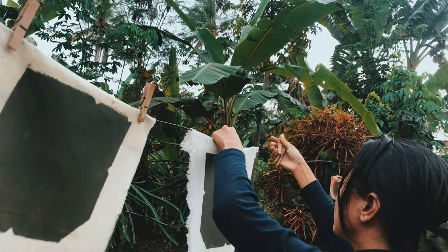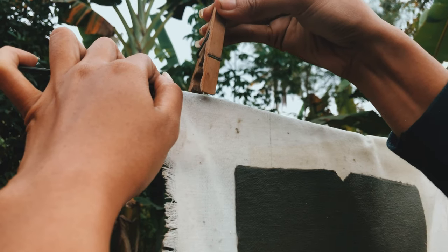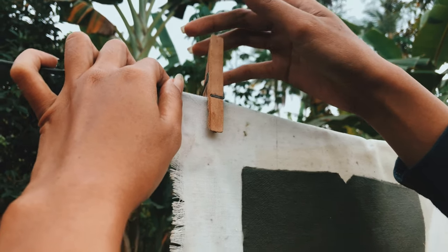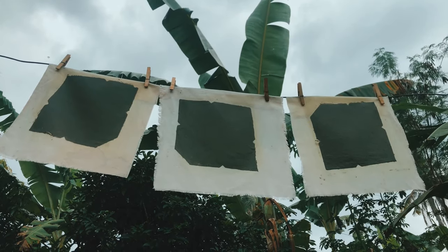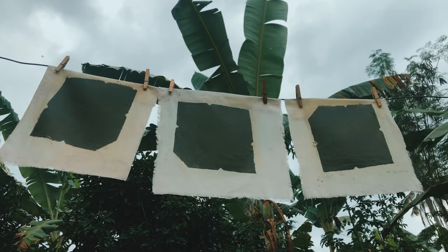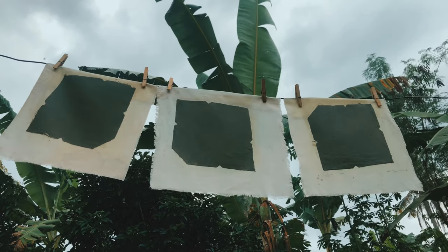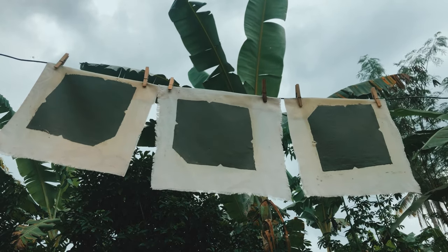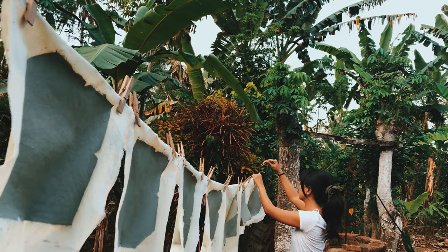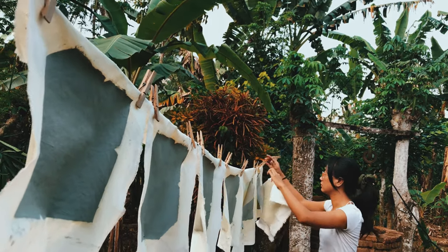Next, let the envelope paper dry inside. Here's a tip: if you want to get a lighter color, dry the paper in the sun, but if you want a darker color, I would suggest drying it in the house without sunlight. It took one day to dry because it was a bit cloudy yesterday.